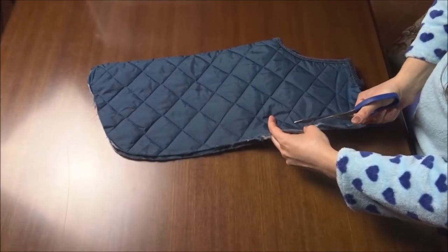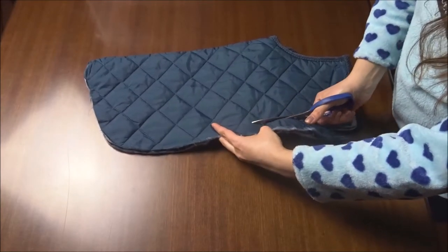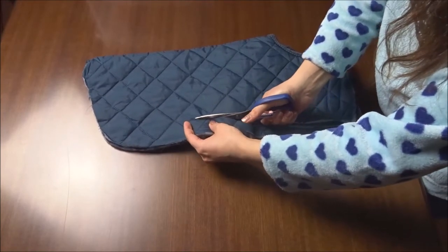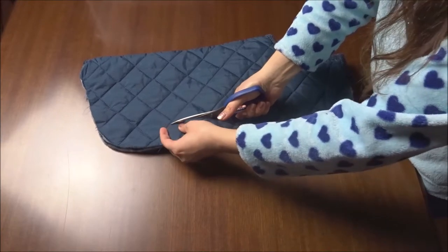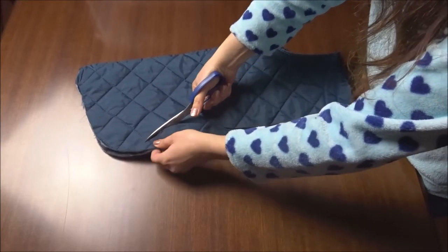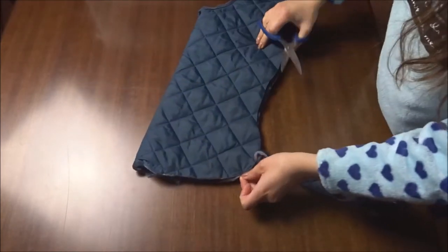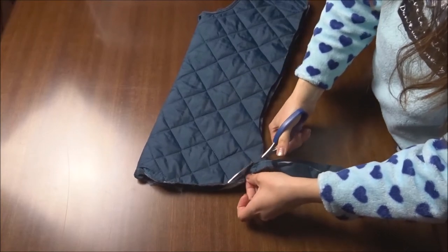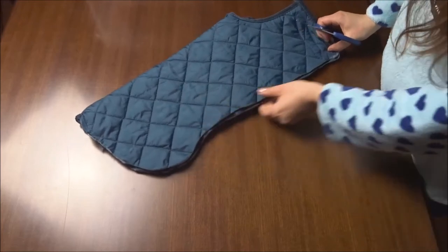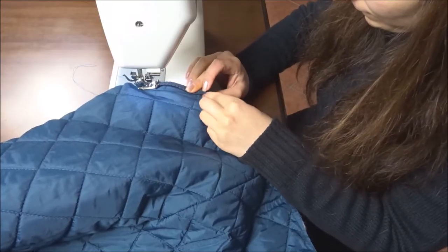Finally I can cut all of the extra fabric and adjust the final pattern, cutting along the marks I did before. Here I'm sewing back the velvet edge along the raw edges of the jacket.